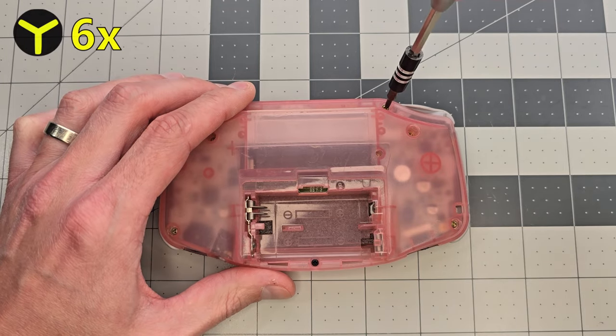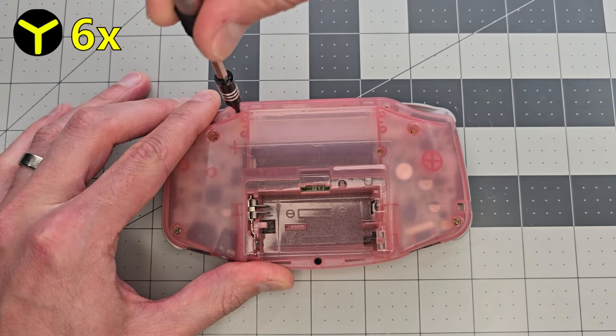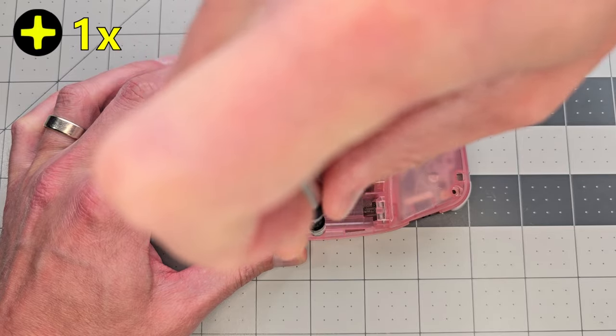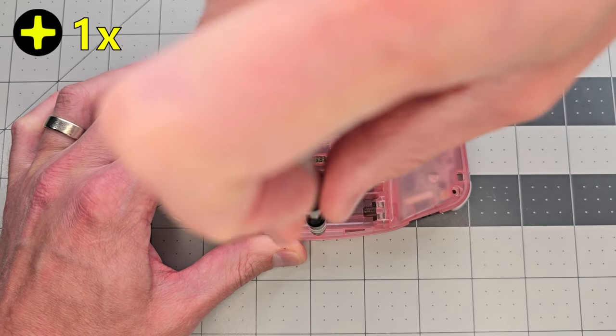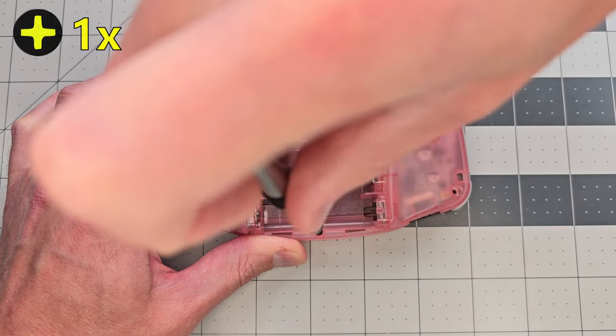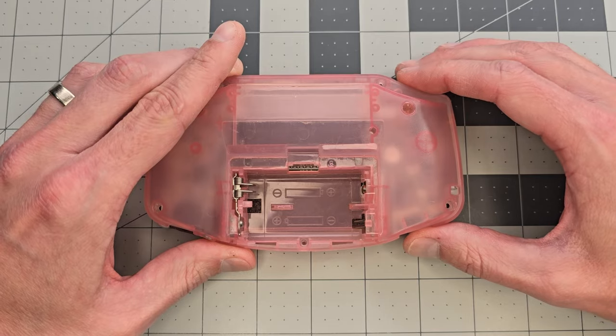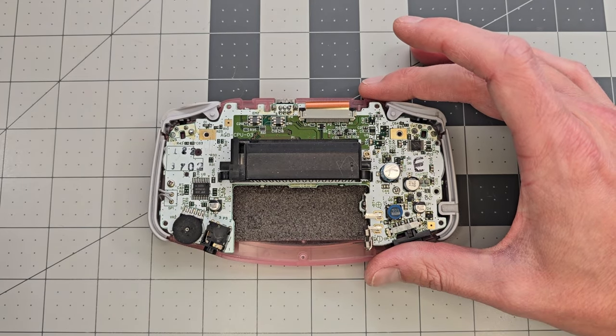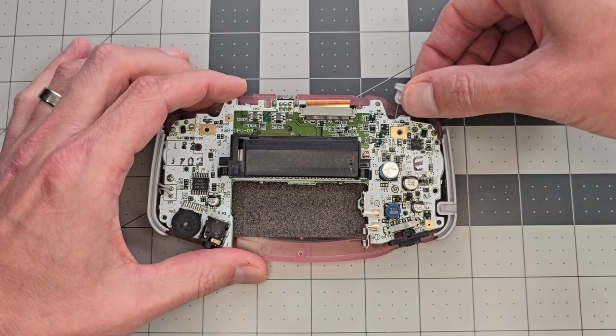We'll start by removing the exterior screws. There's six tri-wing and one cross-head under the battery lid. You can either use a Philips or a JIS driver to remove this last one. With those screws out, the back shell half should lift up pretty easily to reveal the circuit board. We'll pull off the shoulder buttons,